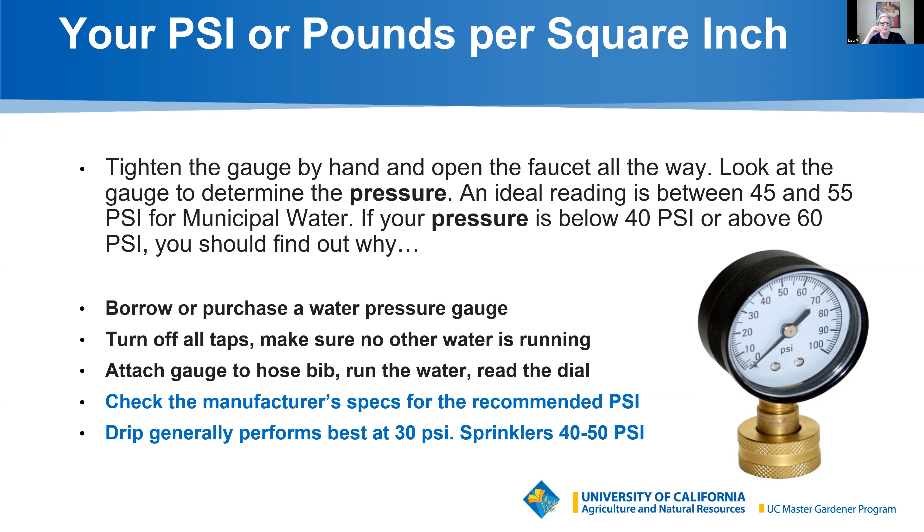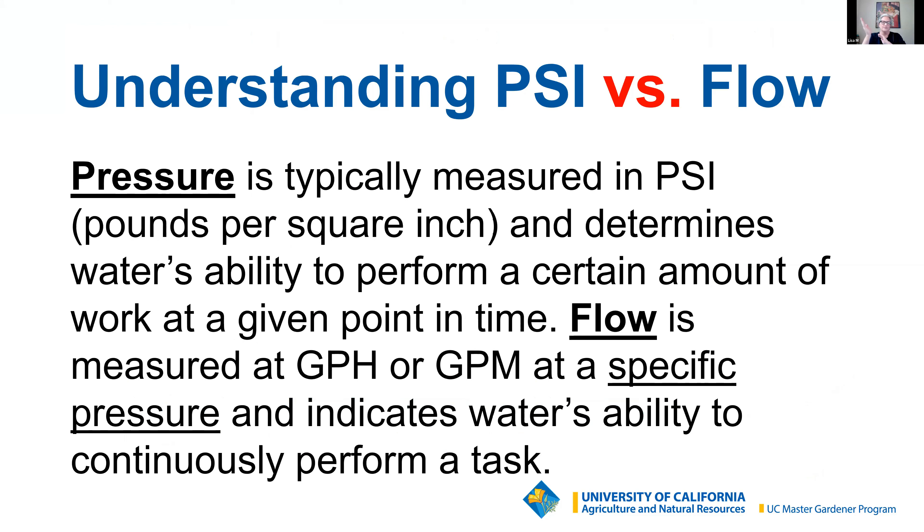This picture of the pressure gauge is about hooking your gauge right to the end of your hose bib. Turn off all other water on your property so there's no other water draining that pressure. Attach it to your hose bib, turn your water on full blast, and simply read the dial — it's low-tech. When installing your system, always check all your components against the manufacturer's requirements, as there might be slight variations with PSI requirements for that equipment.